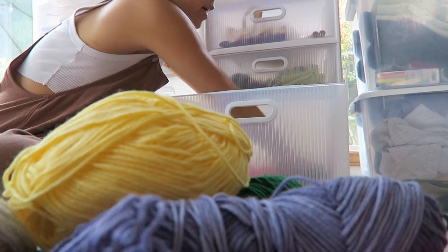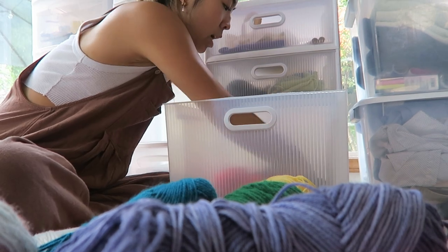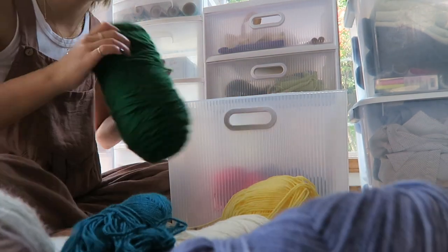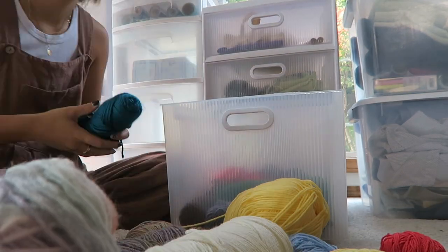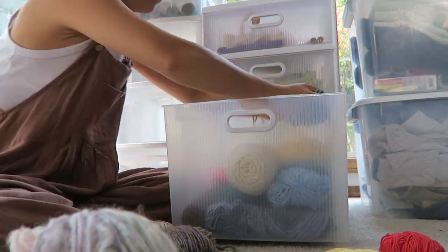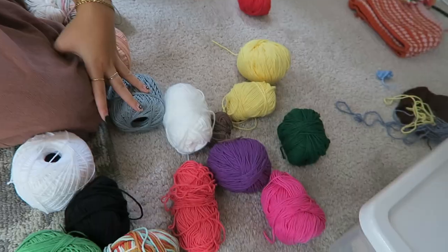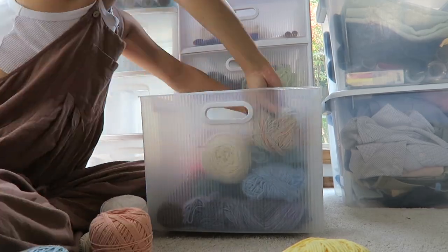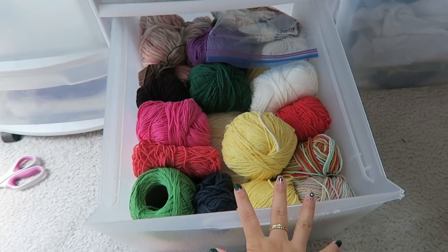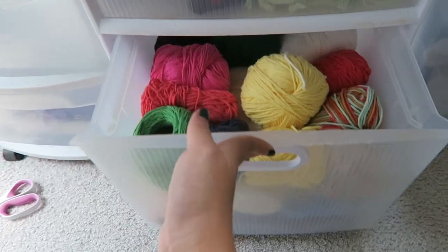I'm gonna do it with the acrylic yarn on the bottom since I have the most of that, in color order, and put the colors I don't use quite as frequently at the bottom. Now everything I have left is cotton yarn, so I'm putting that on top — those are the yarns I like the most. Guys, look at my yarn drawer — I am genuinely so happy it looks so much better!